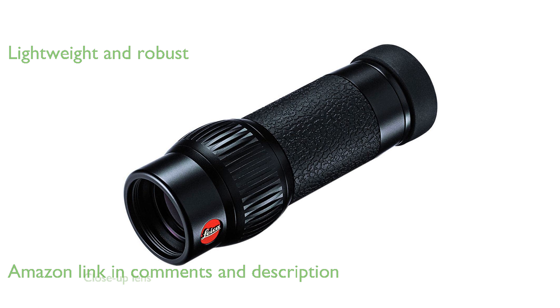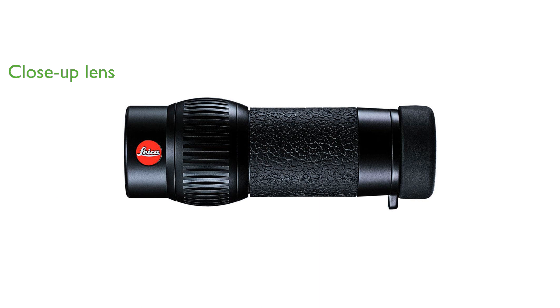The accessory close-up lens allows for viewing objects at distances as close as 10 to 12 inches, perfect for observing butterflies and insects. The MonoVid can function as a mini-telescope, half a binocular, or a macroscope, offering versatile viewing options.